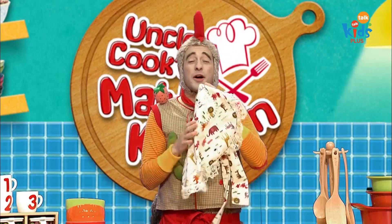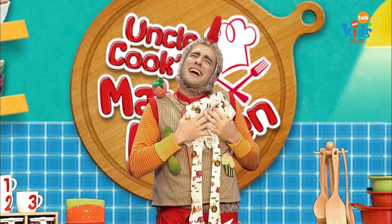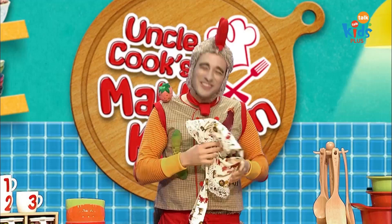I feel good, my mother's old apron. I feel good, my mother's cooking. I can feel my mother's love. I feel good, my mother's old apron.